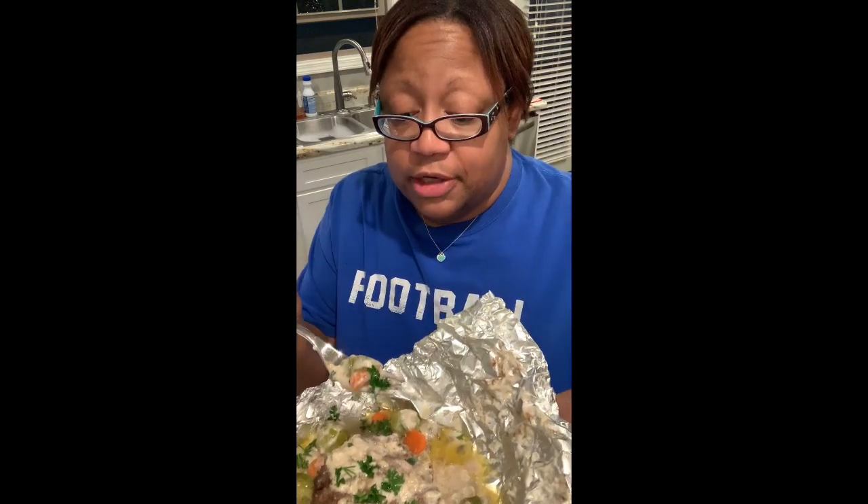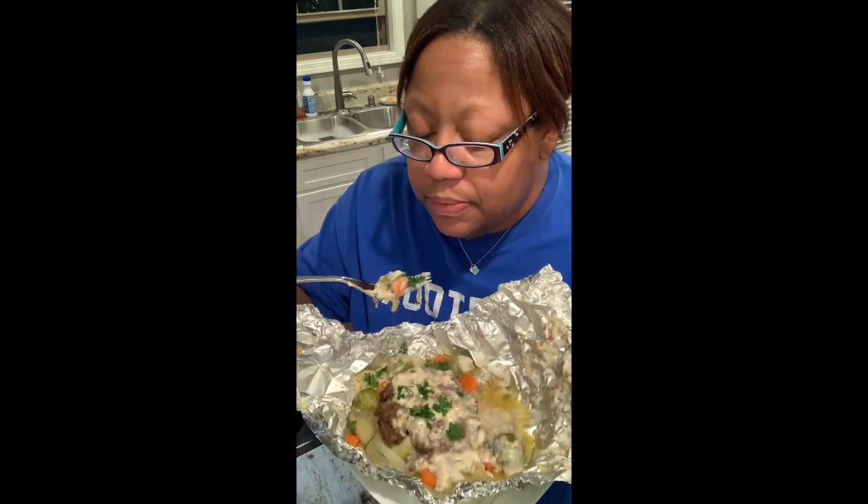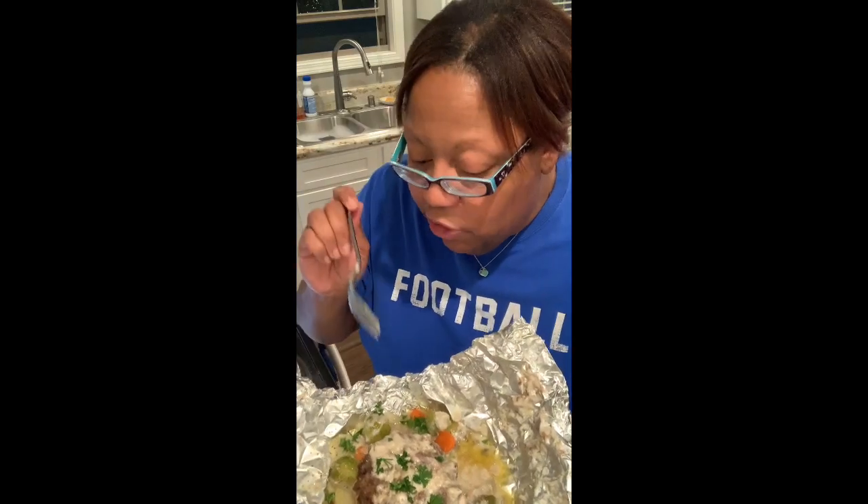I think the Brussels sprouts could use a little more salt for my liking, but take it easy because there's salt in the meat from the Lipton soup mix and salt in the cream of mushroom — there's a lot of sodium. I'd salt it a little, then go back and see what you think it needs. There's a lot of juice in there from the ground chuck, and chuck is pretty fatty. But this is delicious — a simple little packet meal. Not the prettiest thing, but it is delicious. Thank y'all for tuning in, I hope you all try this hobo meal. Talk to you guys later, bye!